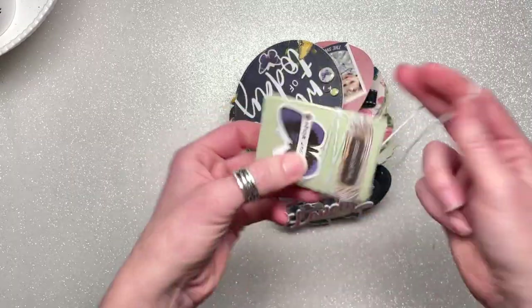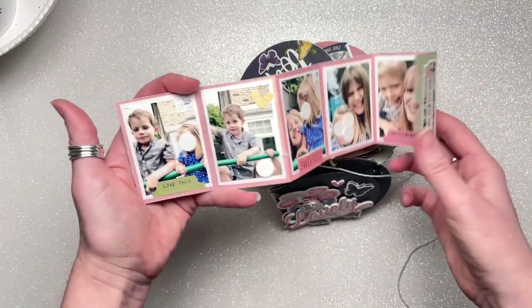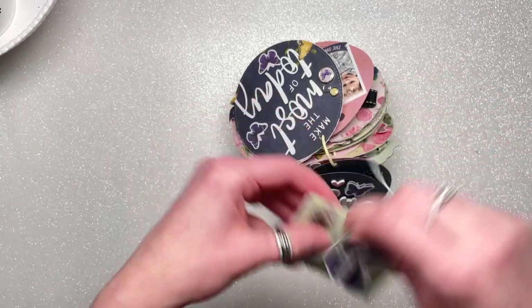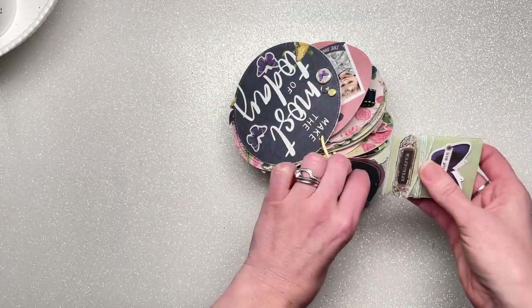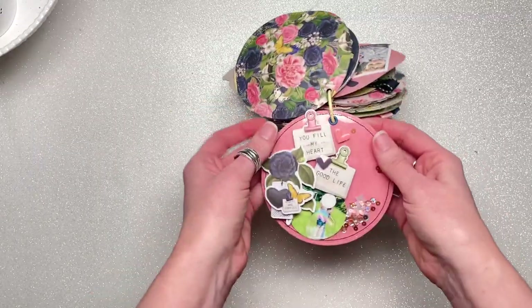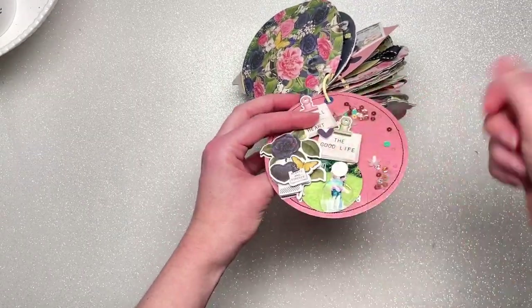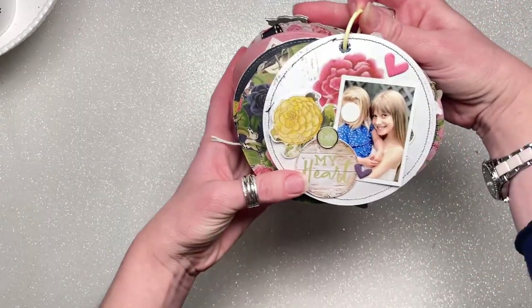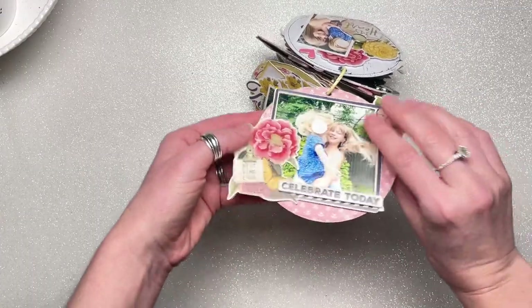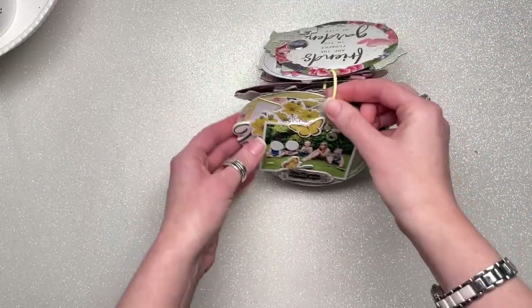There's another little booklet — only two pages in this one, the same as the previous in terms of size and how it's held closed. Then we have another shaker pocket and another photo. One page doesn't have a pocket; it's just as is with a little layer. Here I've used one of the chipboard frames and one of the lovely phrases just cut into a circle shape.